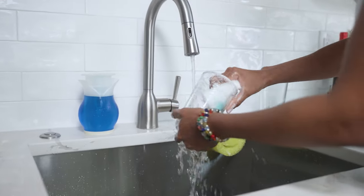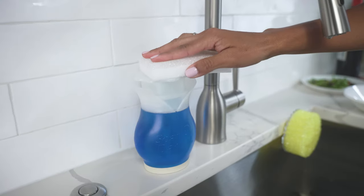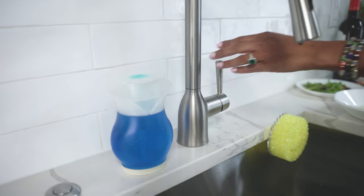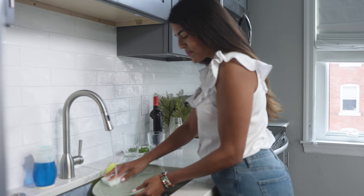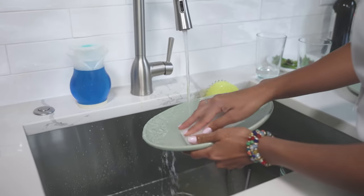Soap Daddy offers two convenient ways to add suds to your cleaning. Press the top to add a drop of soap directly onto sponges, scrubbers, and more. Hands-free dispensing makes for less mess.